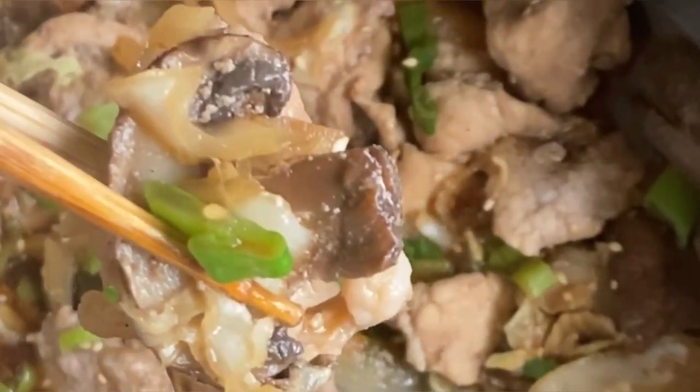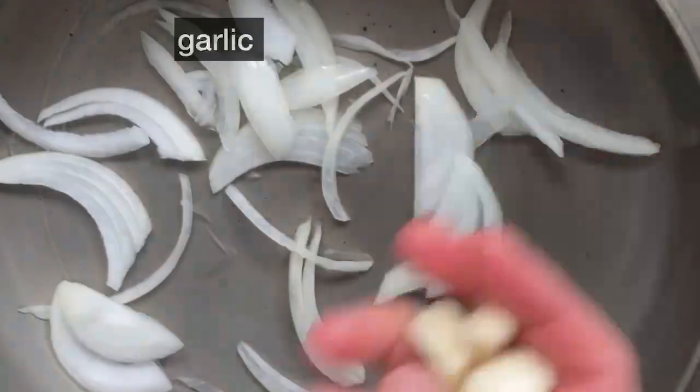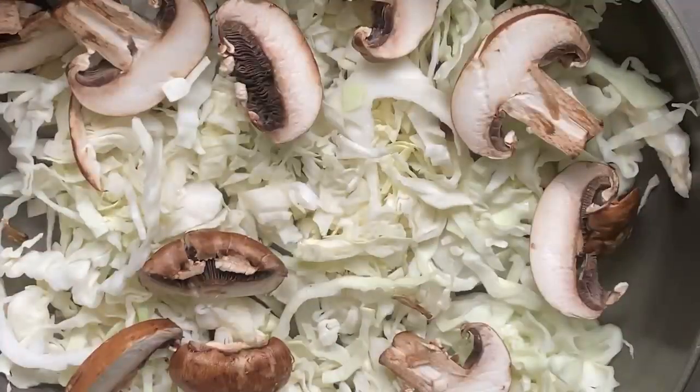What are you going to cook today? Today, I'm going to make a simple soy sauce cabbage and pork dish. To make the dish, first layer onions, garlic, and cabbage in a pot.